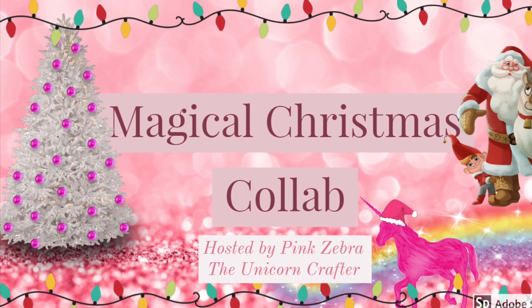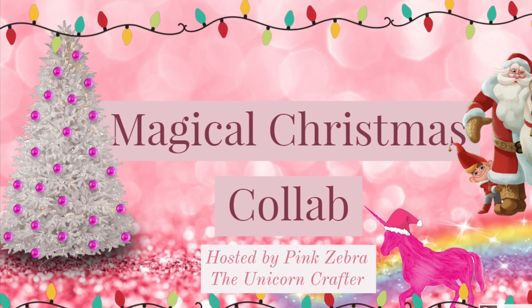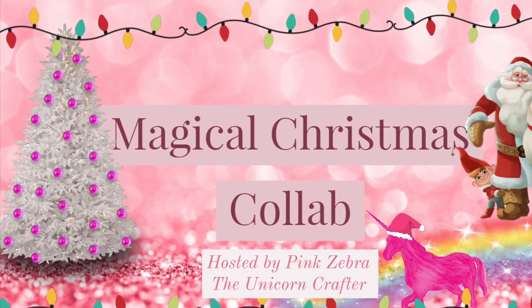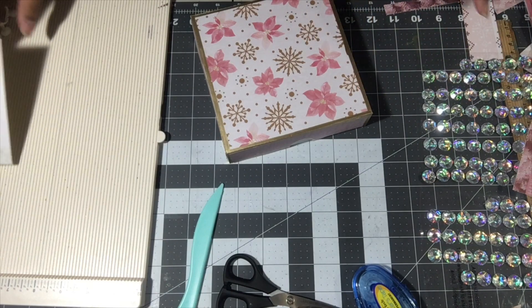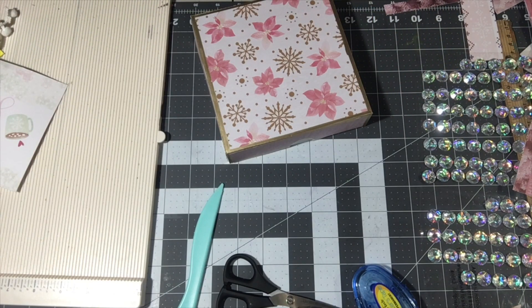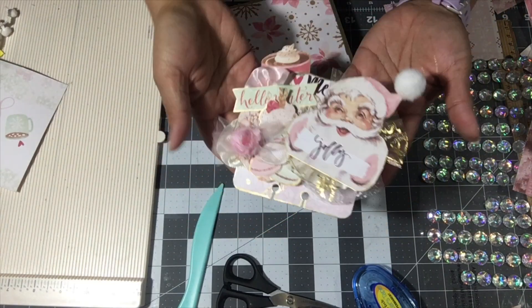Hi guys, welcome back to my channel for week two of the Magical Christmas Collab hosted by the Pink Zebra, the Magical Unicorn. I'm working on packaging for my Memorydex card because it has to get out in the mail really quick.